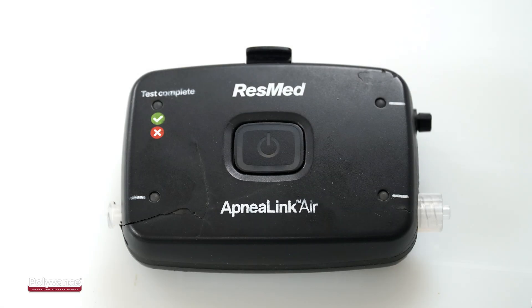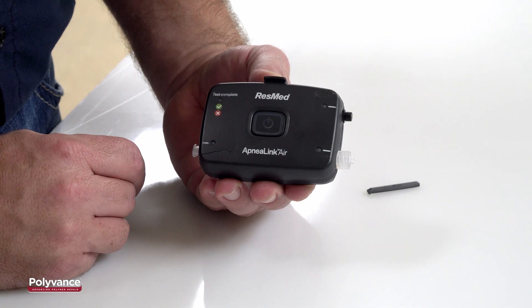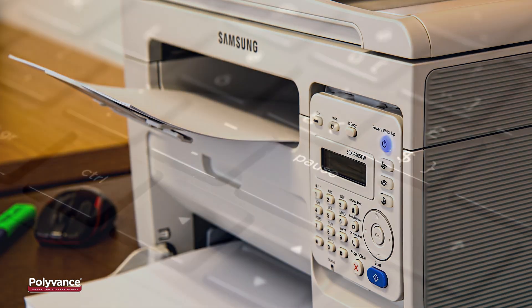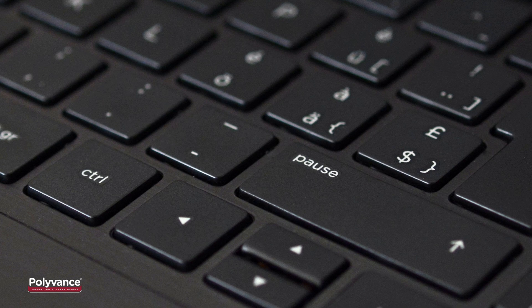The case of this Sleep Apnea Monitor is made from a common rigid plastic called ABS. ABS is widely used on medical devices, office machines, and household items because it is easily moldable and relatively inexpensive.